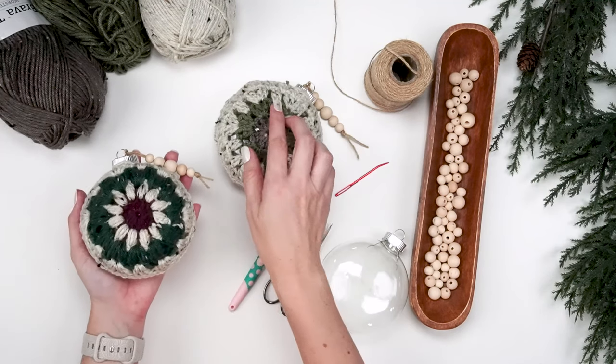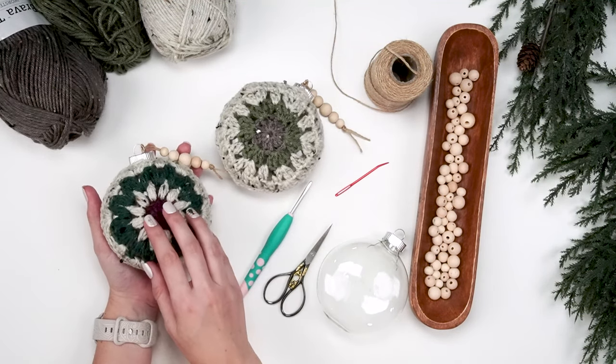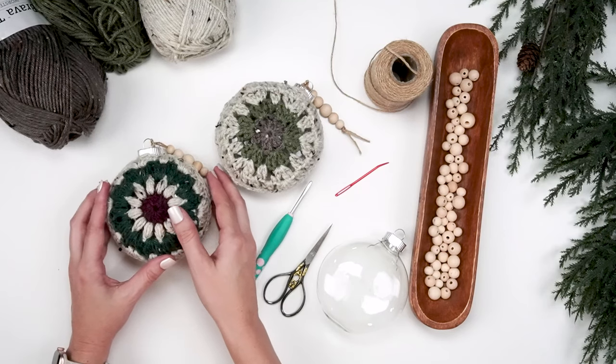Let's talk supplies for these cute little ornaments. I'm going to show you two options of granny hexagons to use — one's a puff stitch and one's a traditional style of granny hexagon, and they're both so cute.